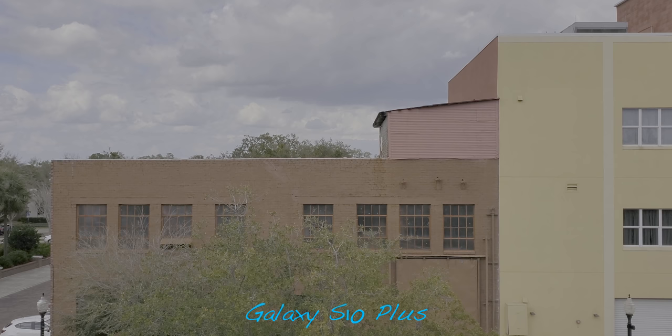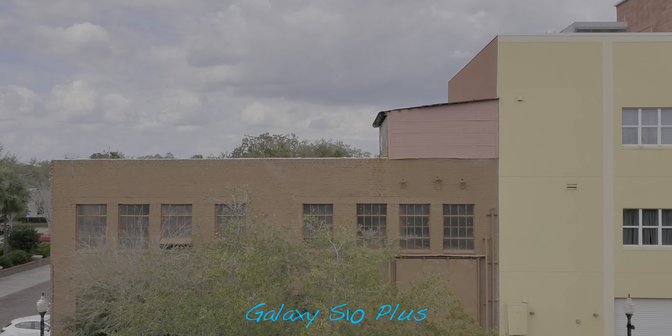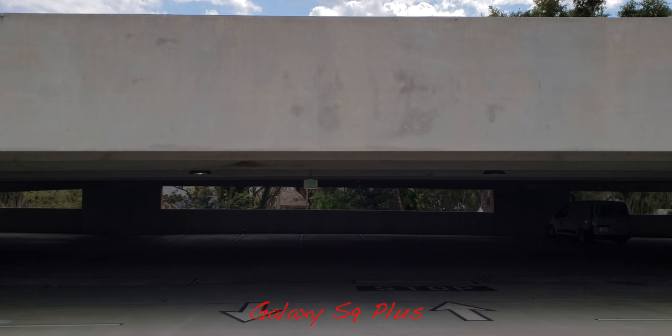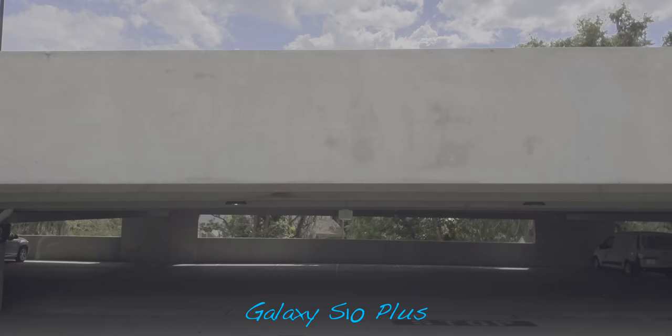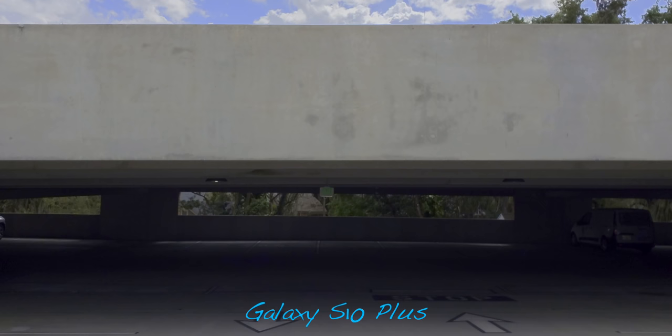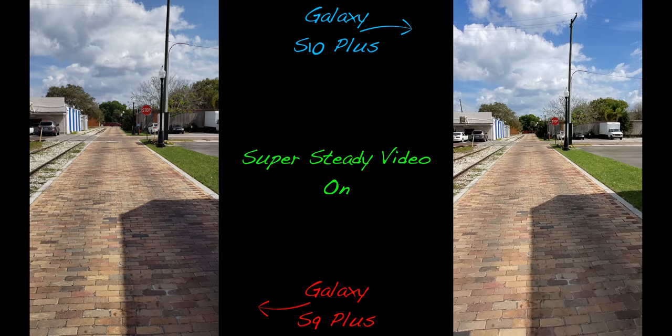When playing back HDR10+ footage on your S10 it's going to look just fine, but if you put the footage on your computer or on YouTube, chances are it's going to look extremely flat — though it packs a ton of dynamic range. By applying a simple color correction and grade you can really squeeze a ton of dynamic range out of the image. As you can see here, the shadows are crushed on the S9 Plus due to the brighter areas — the metering is exposing for the highlights. The S10 Plus with HDR10+ enabled packs a ton of detail in the shadows and highlights in this flat state, and with correction you can retain more information versus the S9 Plus.